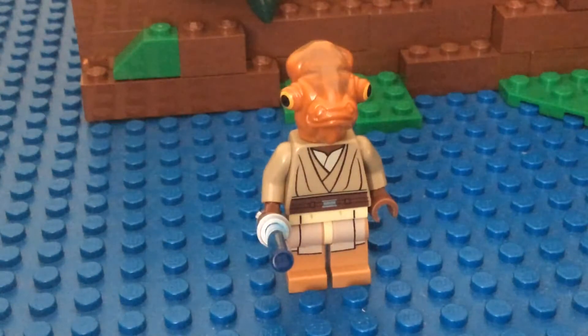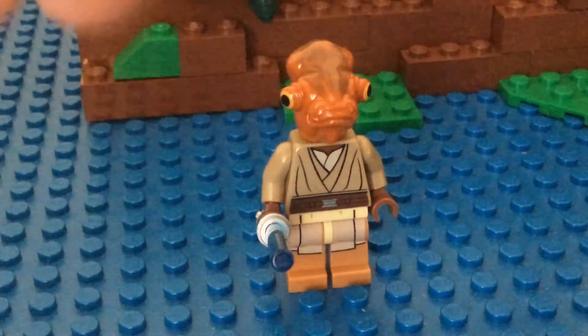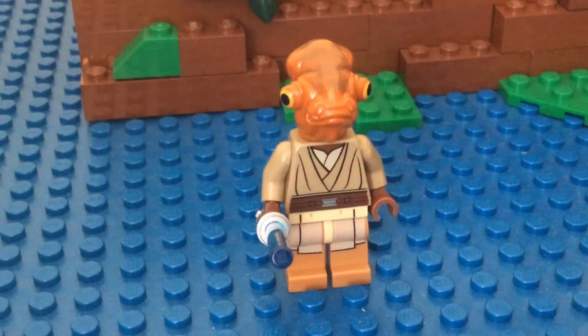I used parts from about three different minifigures here. This here, you can tell, is my only Mon Calamari head, which is Admiral Ackbar's head.